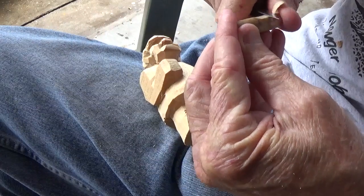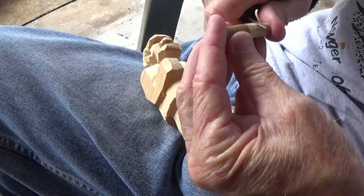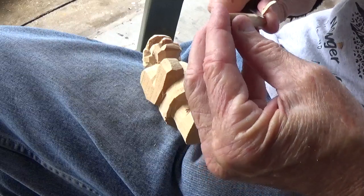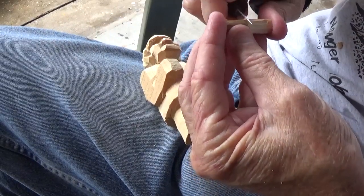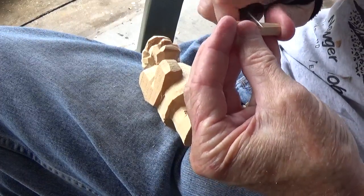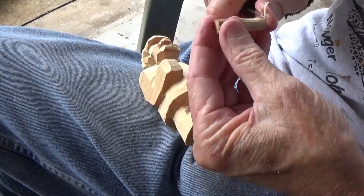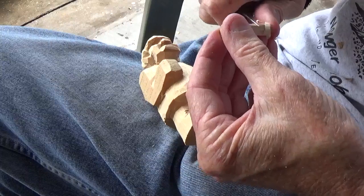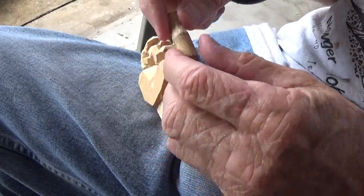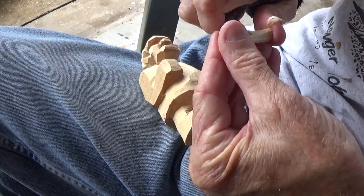We're going to come at that point and just start bringing that down. This is just a dowel, is all it is. As you can see, it's small, but then what you do is you just start bringing that down from here and you're making your mallet.